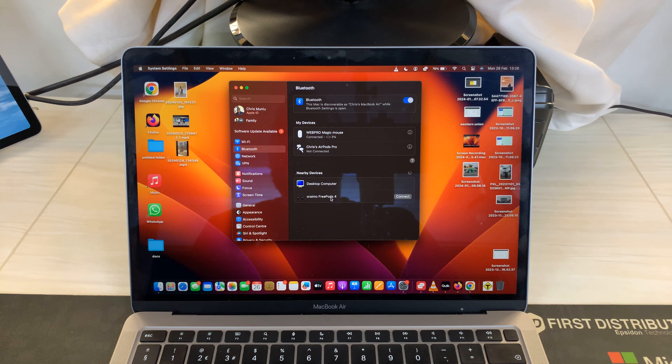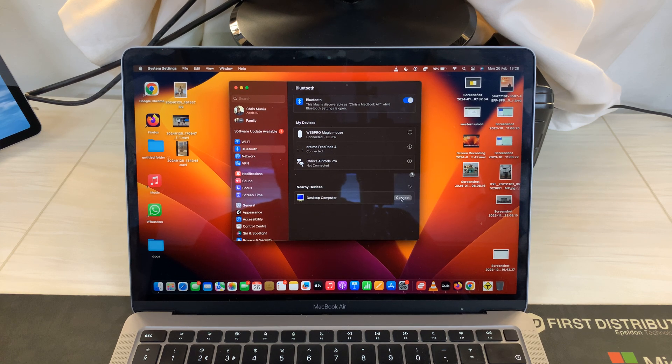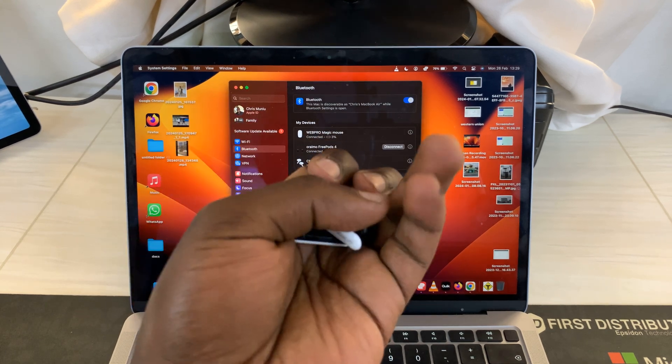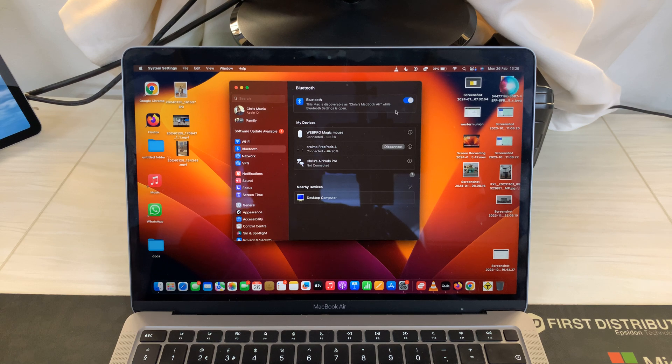The next thing is just to click on Connect. Once they are connected, it will tell you they are connected, and you can even see the battery percentage remaining. The light stops blinking, which means they are now connected.